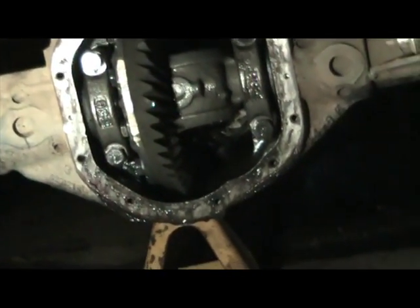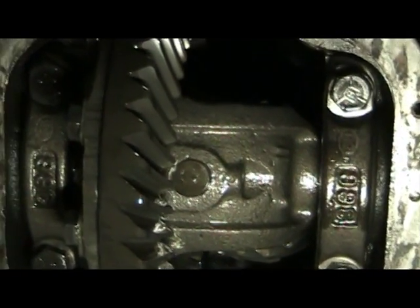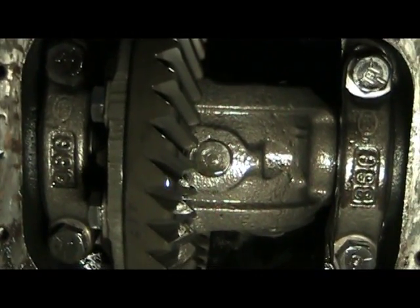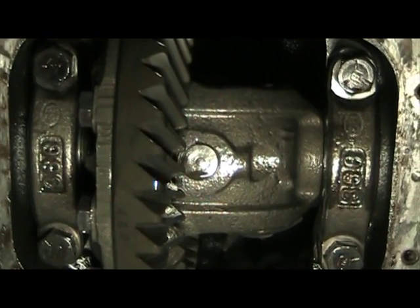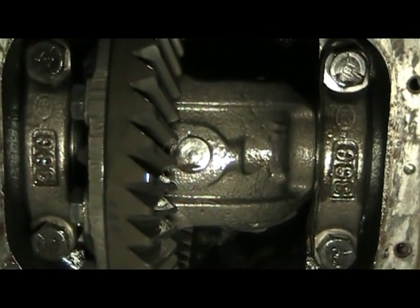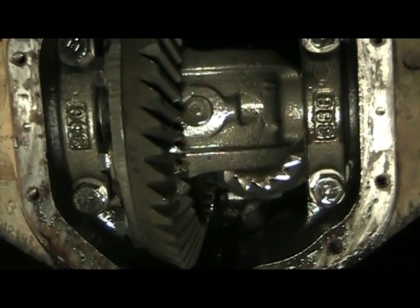I'm that much closer to dropping that baby out of there. One thing I got a little worried about, because I had just done a C-clip style rear end, is looking at the pin — those teeth on the ring are in the way of that center pin. On the C-clip rear end, that center pin has to come out to undo the C-clips. Not so on the front Dana 44. Once you pull the axles out of the carrier — and pulling the axles out is the whole purpose of this — the carrier will just drop right out. It's a lot simpler, retained by the knuckles.